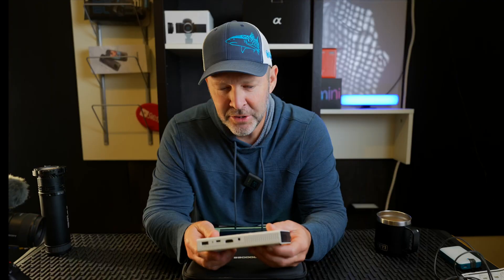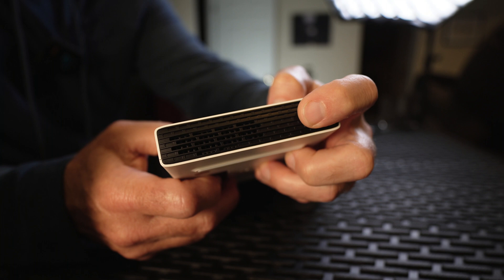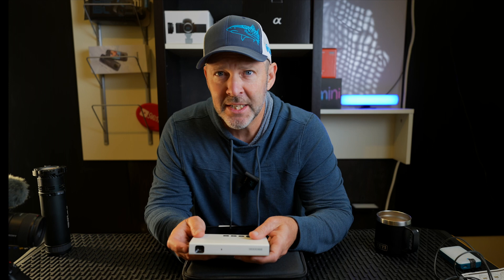You can display up to about 155 inches, which is the maximum to get the best look and clarity from this. On the right side there's a little toggle switch which is the focus button, so once you set it up on whatever surface or wall you're projecting onto, you can focus it in.